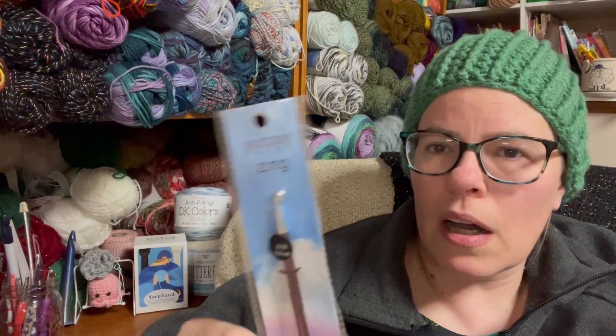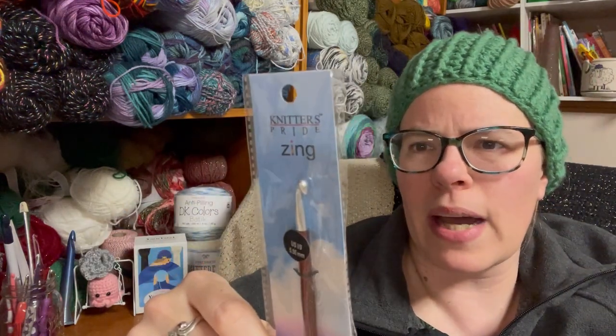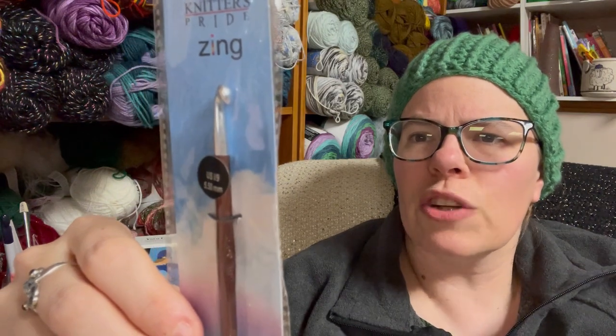This is a 5.5 millimeter aluminum hook. On the back it says: 'Knitter's Pride Zing — in a spectrum of colors so bright and lively that it takes away one's breath. Shiny silver tips for ease of crocheting with any color. Perfectly shaped hooks to crochet easily. Lustrous metallic shades. Each size in its own unique color. Perfectly smooth surface.' And this is made in India.